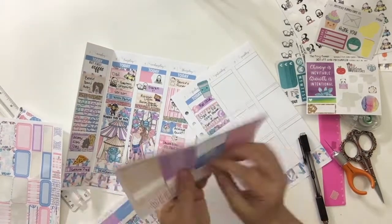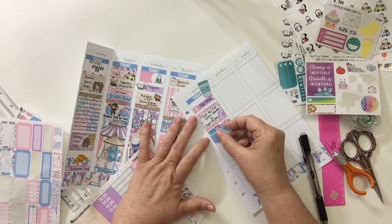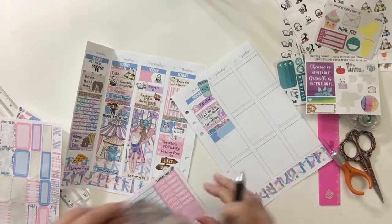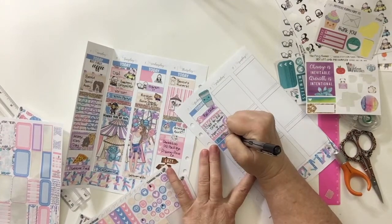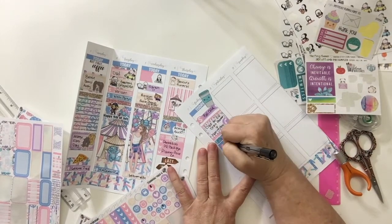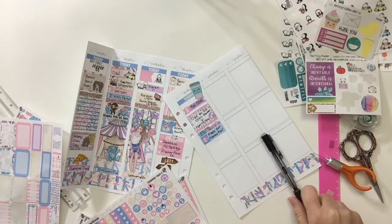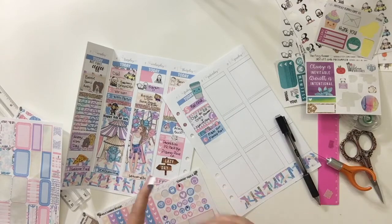Then I put some of the balloon washi down, and then an appointment sticker. I used one of the little call icons because I called and made my foot massage reflexology appointment — finally. I said enough of foot pain; I wanted to try it. So I made that for this upcoming Friday.